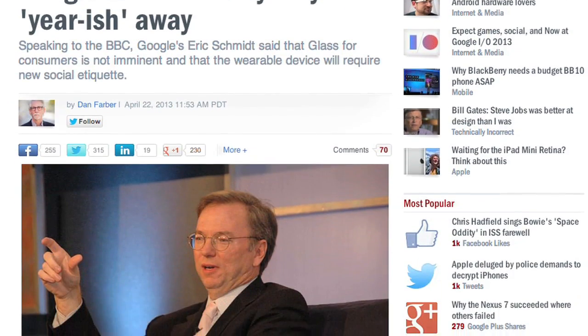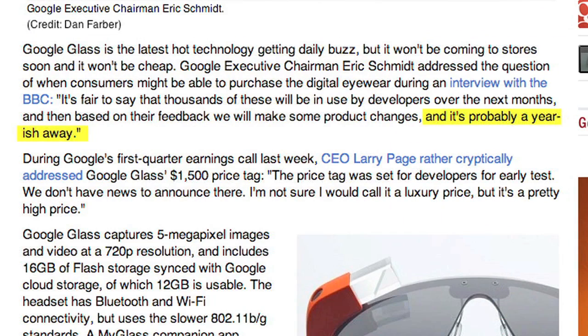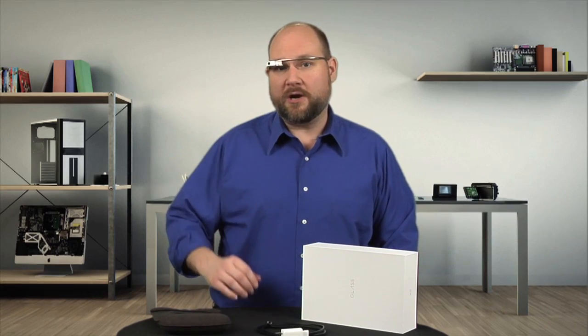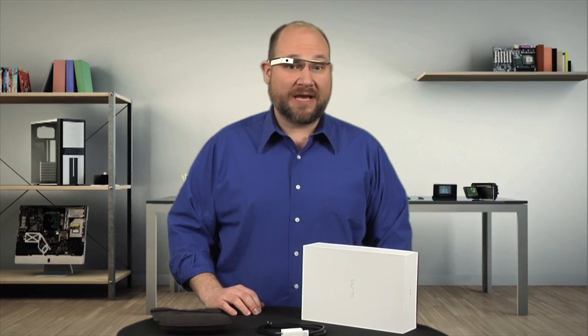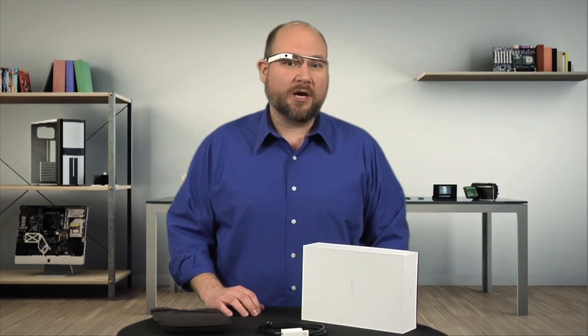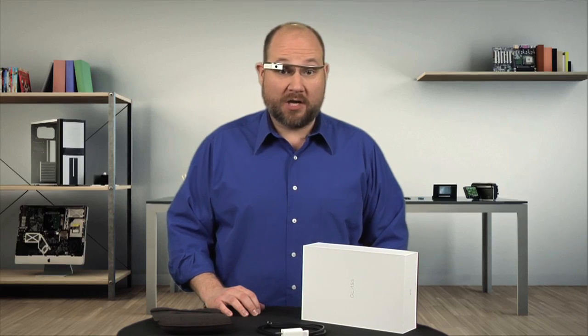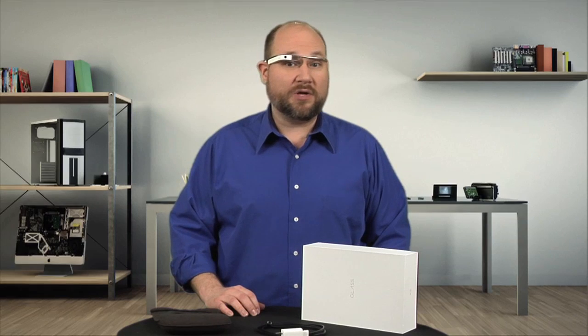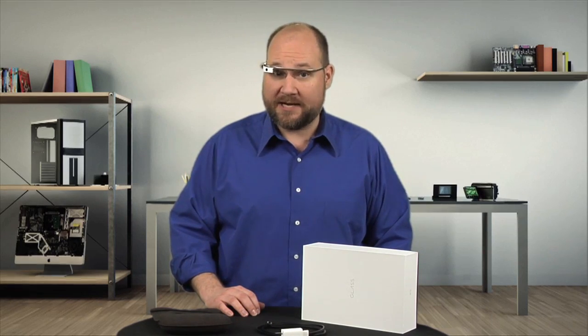According to Google Executive Chairman Eric Schmidt, Glass is still probably a year or so away from hitting store shelves. But true to the company's iterative development style, Google is shipping 10,000 or so Explorer units, like the one I'm wearing, to developers, beta testers, and winners of Google's If I Had Glass contest. While the company may make a few tweaks before launch, these test units still give us a good idea of what to expect in terms of overall design and hardware.